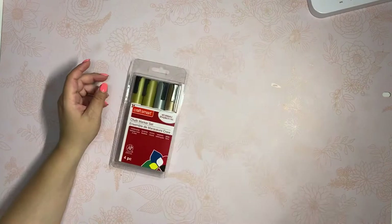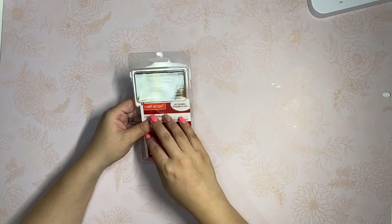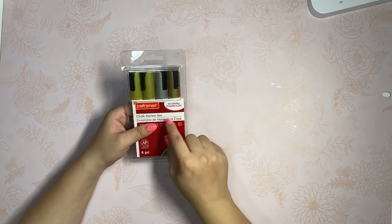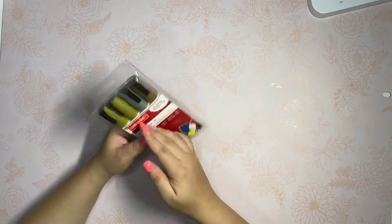I also have a video where I do my son's last day of school or back-to-school chalkboard. I saw these metallic markers and it comes with two gold, a rose gold, and a silver. I was really excited about these and I used a coupon for them as well. So that's everything I picked up from Michael's.